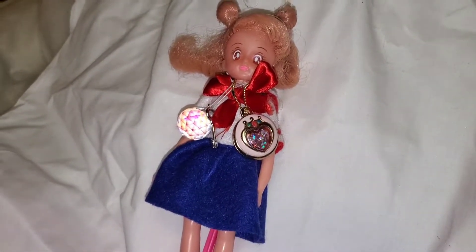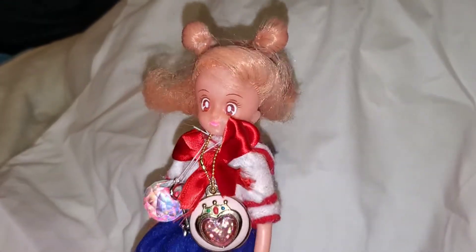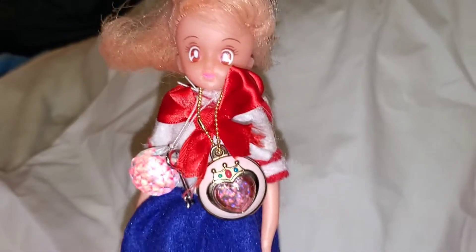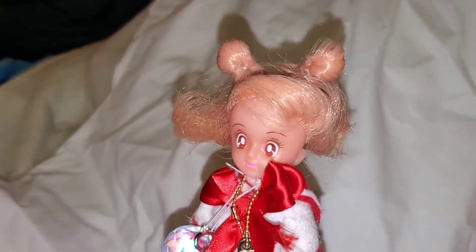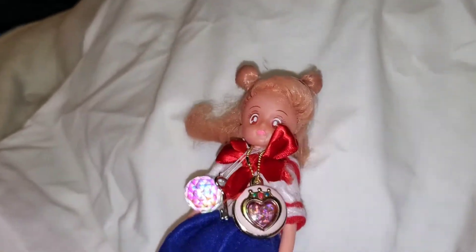A little bit of context. You guys probably remember my 1993 Chibiusa doll — you remember how I got her, I cleaned her up, I sewed a brand new outfit for her. I've got to redo the bow, it looks like. But I even sewed shoes for her. And this was like the start of my collecting Japanese Chibiusa dolls.